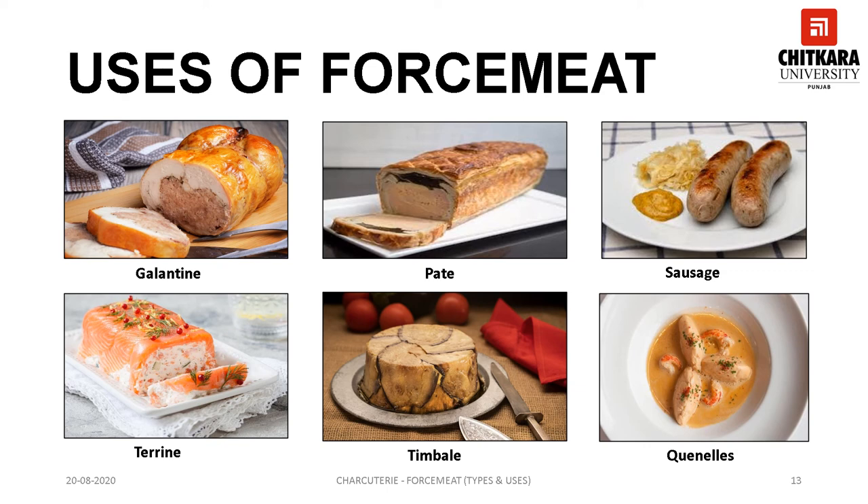A pâté is a preparation in which forcemeat is encased in a paste or dough, as in a pie, then baked, chilled, sliced, and served. Sausage is a generic term for forcemeat which is stuffed inside a casing and then cured and smoked. Terrine is a type of forcemeat usually cooked and served in special earthenware pots or bowls in which it is cooked.